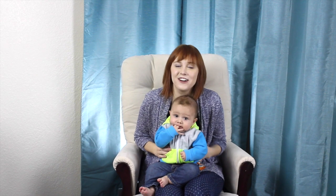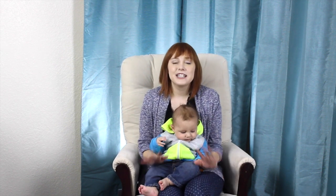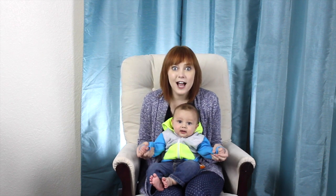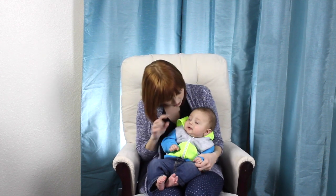Hi! Nolan and I are going to teach you how to teach your baby to sign milk. Milk is a great first sign because babies drink milk all the time — even at night. Well, no more at night.